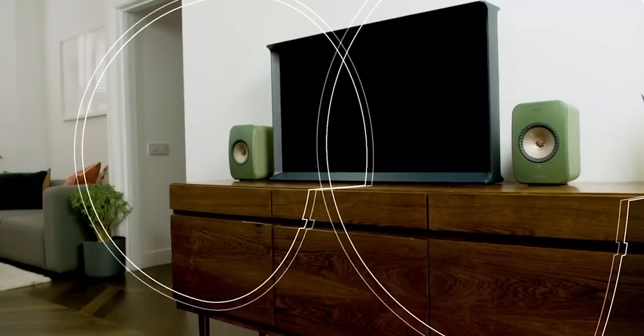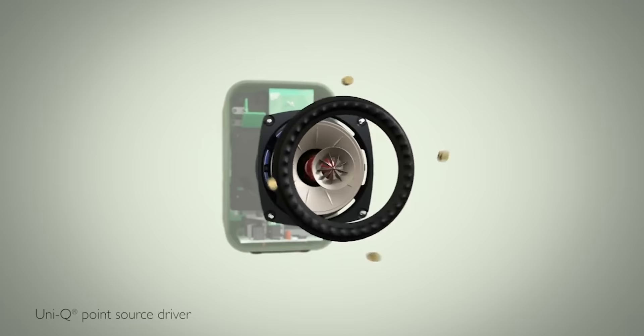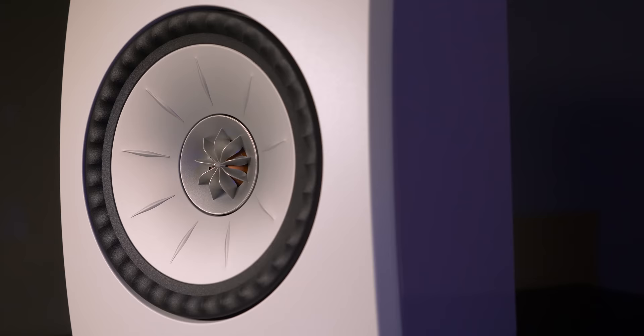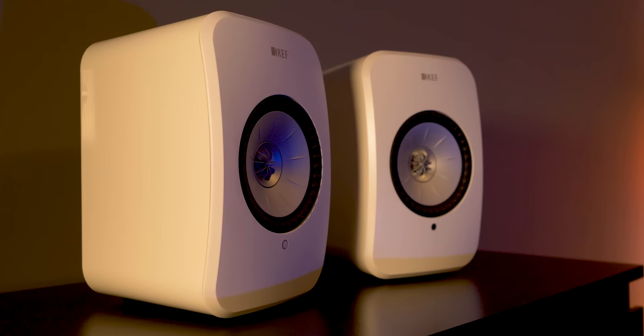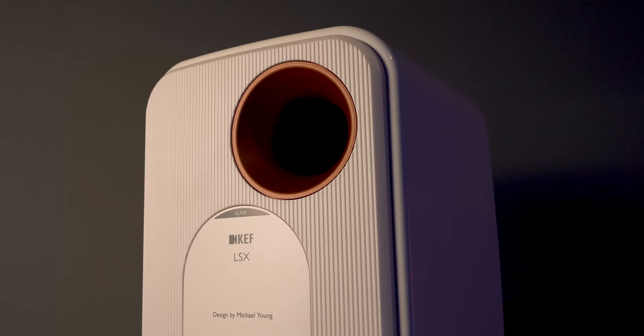Moving around to the front of the LSXs, you'll notice a curved baffle which is supposed to help with sound dispersion. Each speaker has KEF's Uni-Q driver setup, meaning the tweeter sits in the center of the mid-range bass cone driver — the tweeter and bass driver are time-aligned, so imaging is improved across a wider listening area. The tweeter sits behind what KEF calls a tangerine waveguide, which spreads high frequencies out to cover a wider sweet spot. Driver size is 4.5 inches with a 3.25-inch aluminum dome tweeter dead center. The tweeter is a copper color, which matches the port's accent color around back — kudos to British designer Michael Young for these design subtleties.